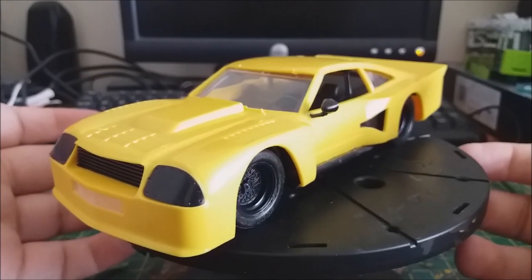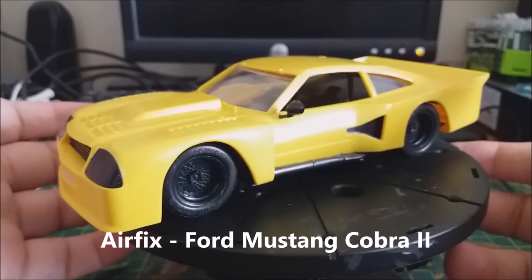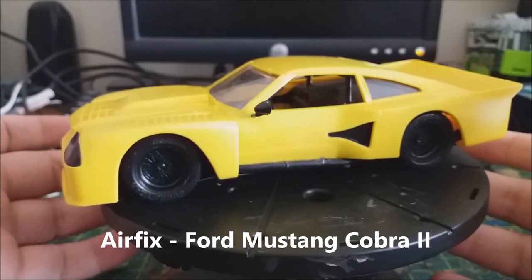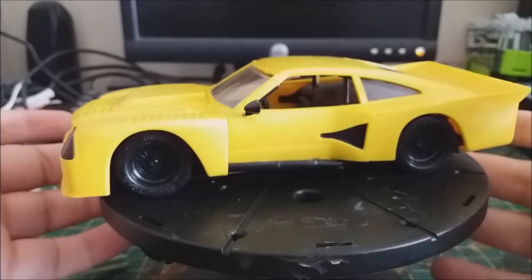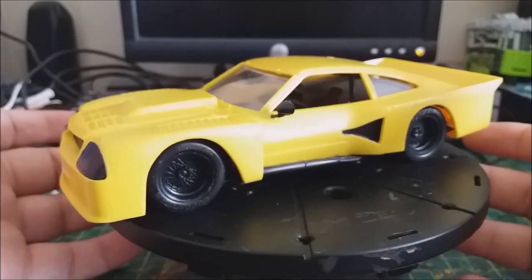So this is my next post-apocalyptic electric build. This is an Airfix Ford Mustang Cobra 2 — I don't know if it's a Mach 2 or just 2, it just says 2 on the instruction manual. Unfortunately I don't have the box. This is a kit I bought from eBay and it seems like a very old kit.